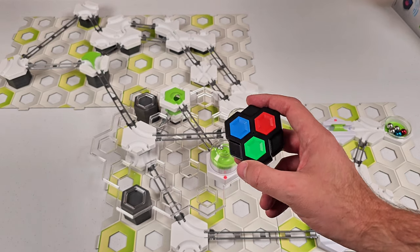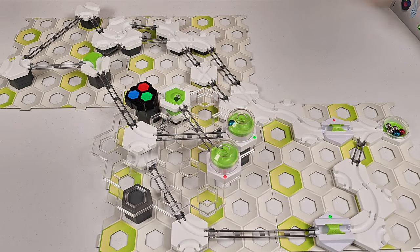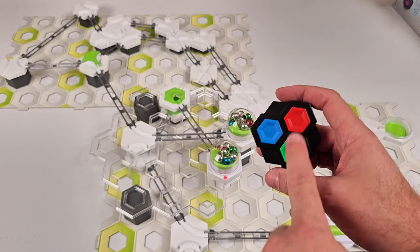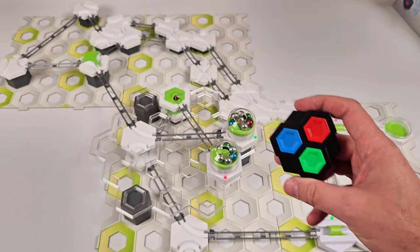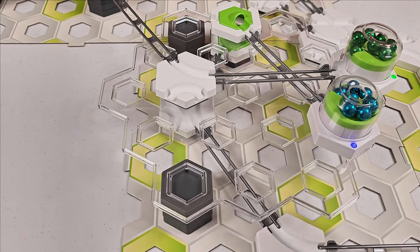Not only can you use the controller to start a dome launcher, you can actually just push on it. I'm going to choose red. You can even color coordinate your marble runs by launching blue marbles from the blue launcher and green marbles from the green launcher.